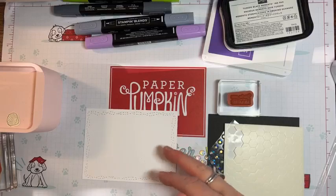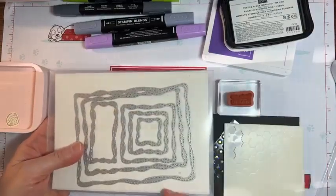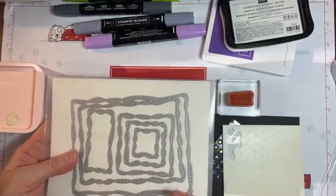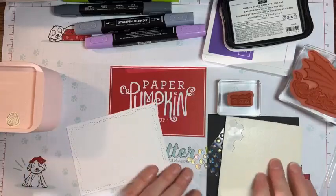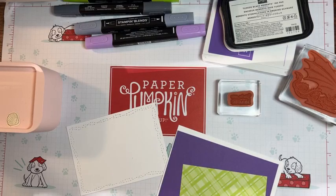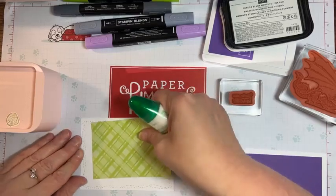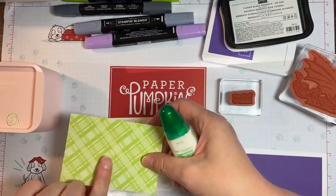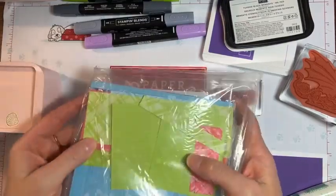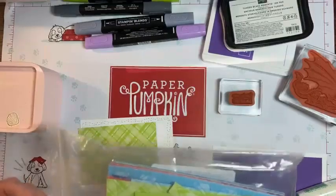I kind of thought, does it always have to stamp in the center? Can you do other things? That's how I came up with this — using it as a border and putting some paper on the inside and layering it up, which is kind of unusual. You might wonder why I didn't use the square — it's too small for the dragon. I really wanted to use one of those squares, but the dragon is just a little too big. Maybe if I had used the mermaid, that might have fit.